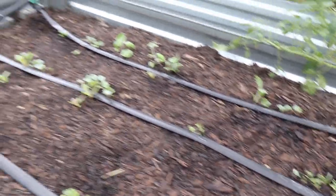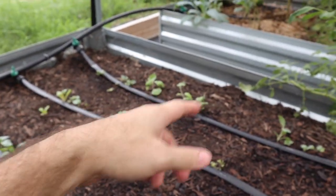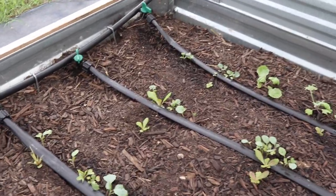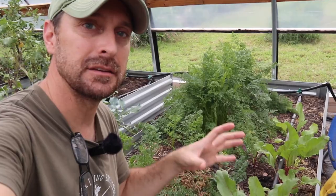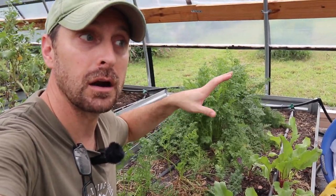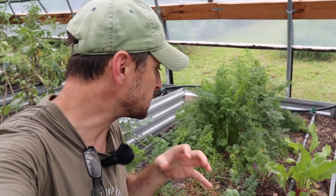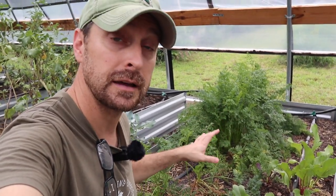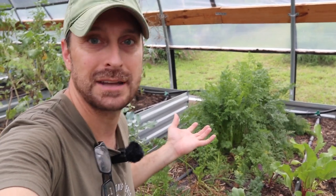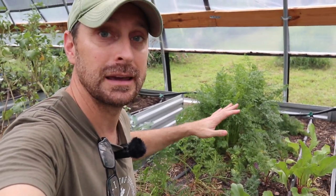We have some broccoli, some rapini broccoli, some Brussels sprouts, and also some more collard greens, but also some lettuce from last year where those seeds fell into the bed. I have to admit a problem that I have: I really need to get over not picking vegetables out of the garden when they are overripe. Don't let things rot in your garden, but when something is growing like this, I tend to leave it and that takes up space. Even though these carrots have been in here for a long time, they still look good but they're just not edible anymore - they're tough and woody. I need to clear this bed out.